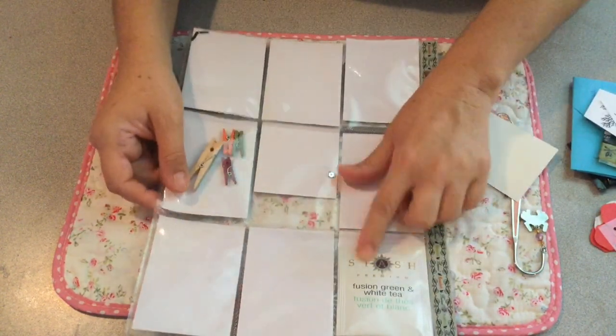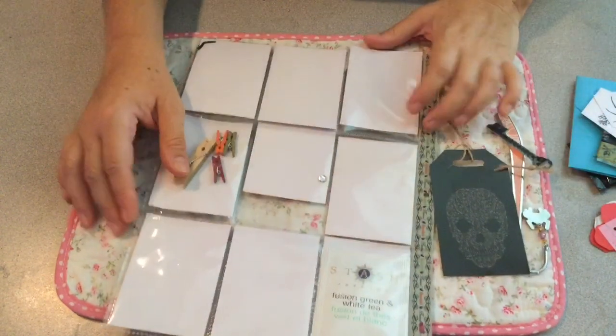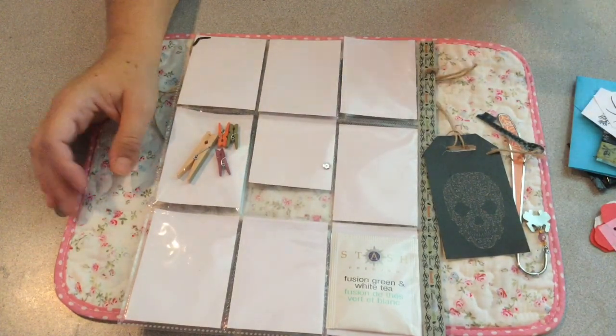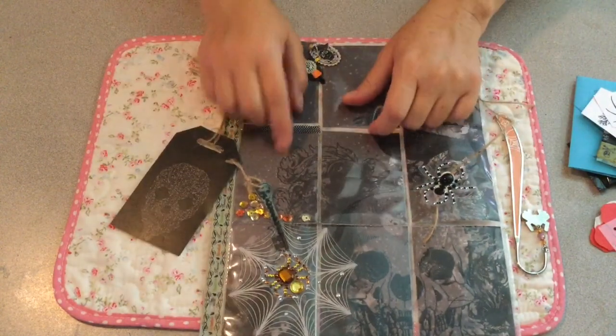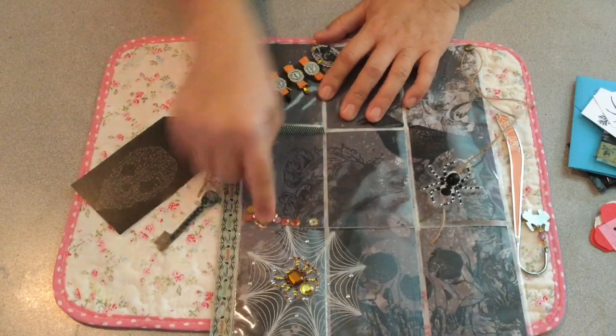And then some tea. I don't drink tea or coffee, but I will pass it along to somebody who will, or maybe use it for some tea dyeing for junk journals or something. Thanks so much, Kim — it's super cute, I love Halloween. Oh, and there are sequins! I didn't see the sequins. I can pull this off and I will use those sequins.